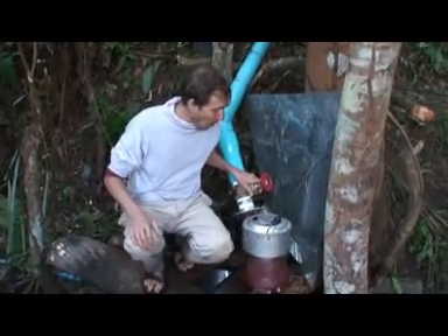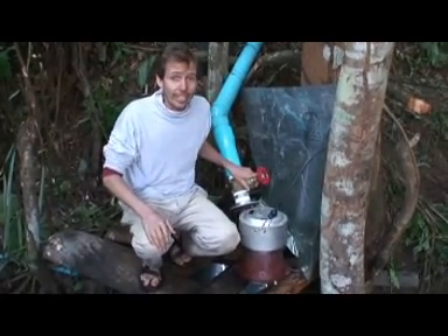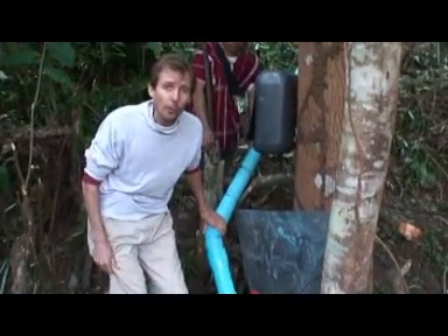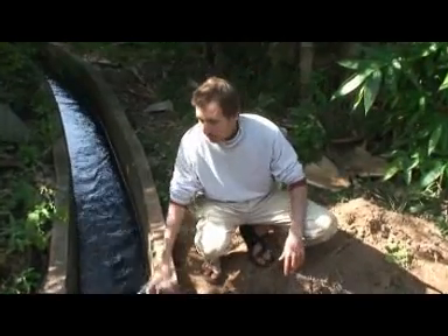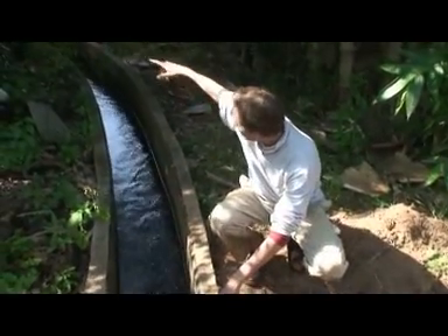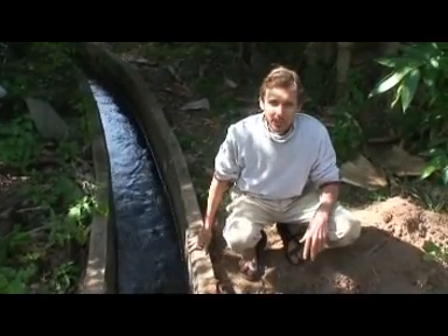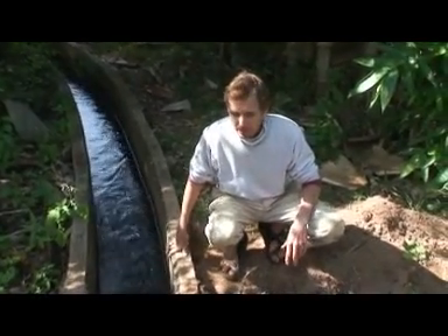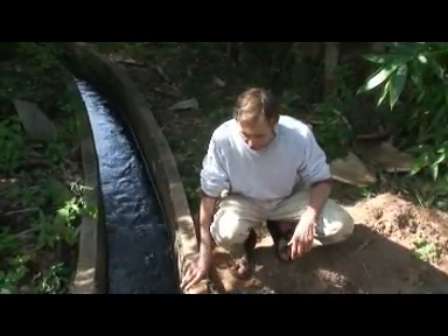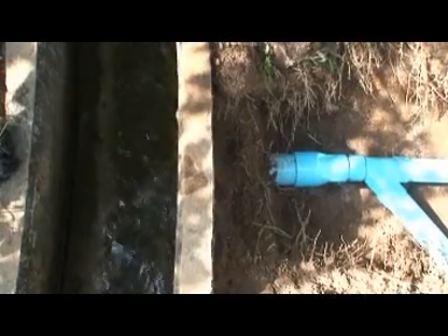This is a small micro hydro system that we've just finished constructing and we figure it'll produce about 500 watts of power. This water channel brings water from a stream way upstream, about 500 meters or so, and it provides water for rice fields and for fishery. But there's plenty of surplus water, so we're taking some of it out of this pipe here.